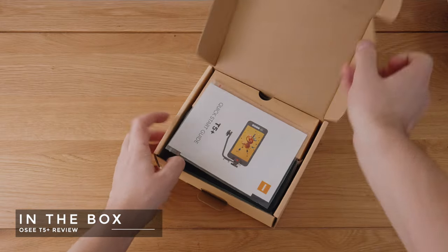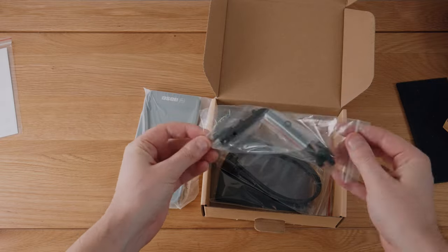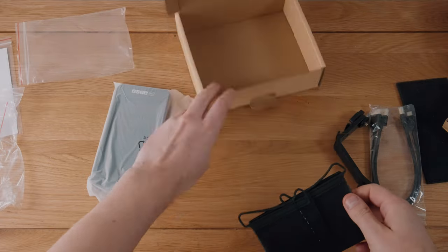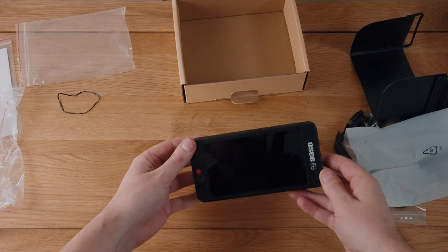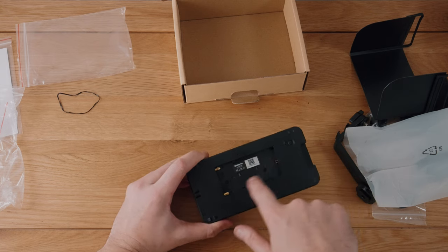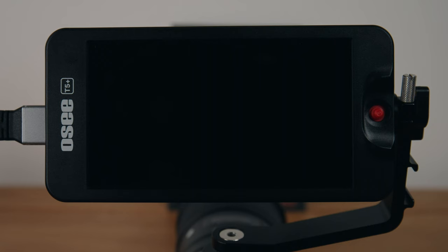In the box you get a quick start guide, which most of you won't need because it's not tricky to get started. You get a tilt arm with a shoe mount — more on that in the build quality section. There are HDMI cables included, though they're smaller HDMI types and newer Sony cameras have full-sized HDMIs, so these are kind of useless to me. You get a sun hood, which suggests the T5 Plus isn't quite up to bright sunlight without it. Then there's the T5 Plus itself, which feels good in the hands and is shockingly light — the bulk of the weight comes from the NPF style battery, which was the correct choice from OC.